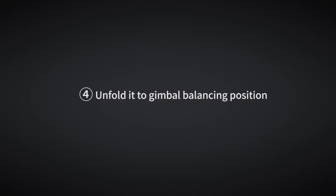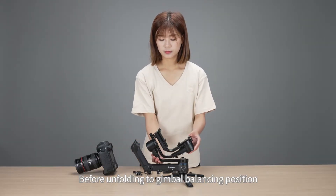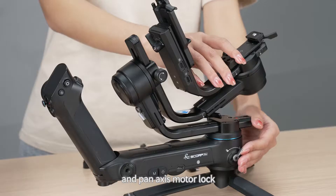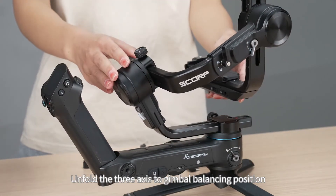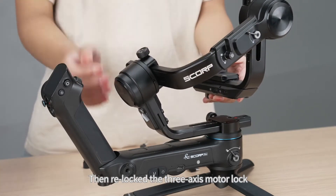Unfold to gimbal balancing position. Before unfolding, please unlock the roll axis, tilt axis, and pan axis motor locks. Unfold the three axes to the gimbal balancing position, then re-lock the three axis motor locks.